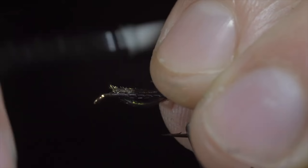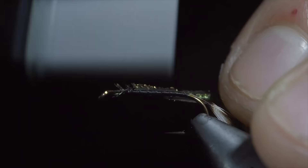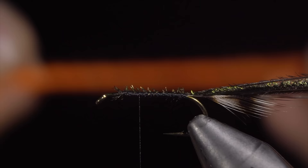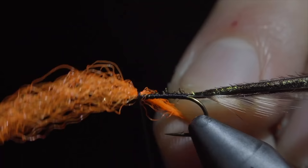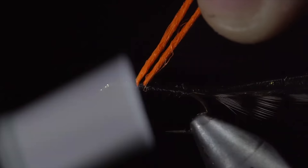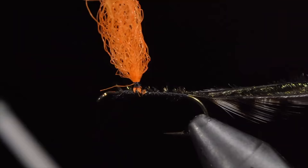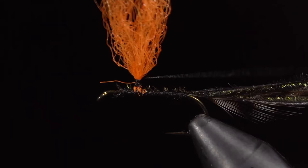Once finished, we'll wrap forward, grabbing some peacock hurl. We'll select about three fibers and tie them onto the head of our fly, wrapping back towards the tail. Once complete, we will return our thread to about one third down the hook shank and tie in some orange para post. Securing it tightly and pulling both strands up in order to create a post. We will lightly wrap our thread around the base and continue to do so until the post stands up straight. Once complete, we can wrap back down to the base and take some further securing wraps to ensure our post doesn't twist around the hook shank.